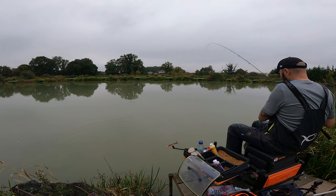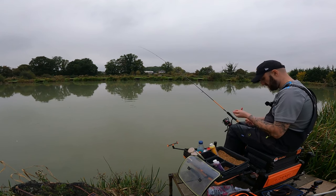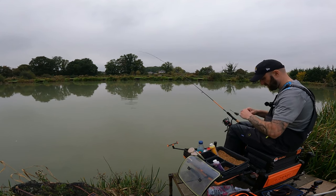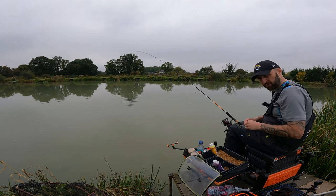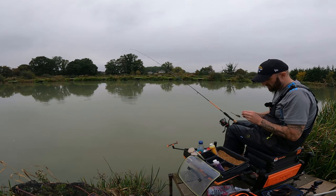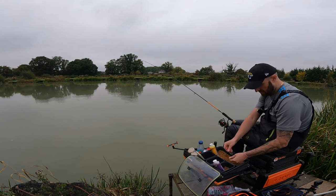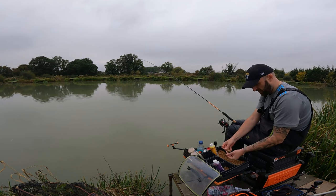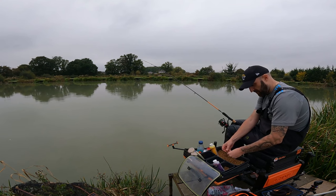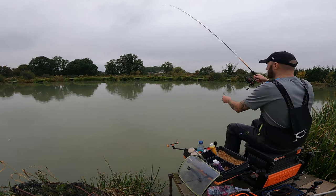Just going to try the red krill wafter this time, just to see if anything different happens. Does it bring me a carp? Does it bring me a bream? Just playing around. Still got fish out there — plenty. You can see it's nice and cloudy, and there's still bubbles coming up, which is always something to look for when you've got fish feeding on the deck — especially bream. They will always blow bubbles like there's no tomorrow when it's a silty bottom.